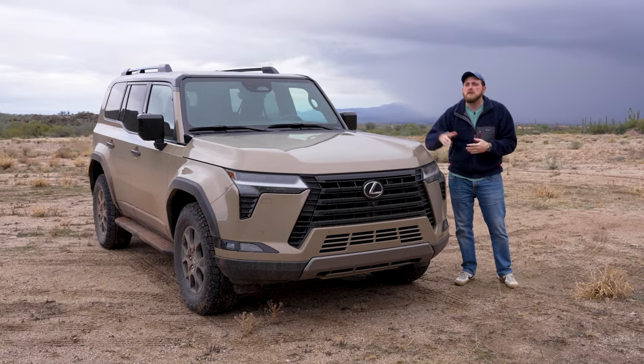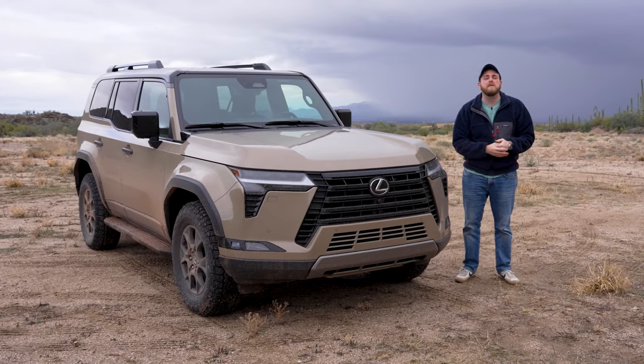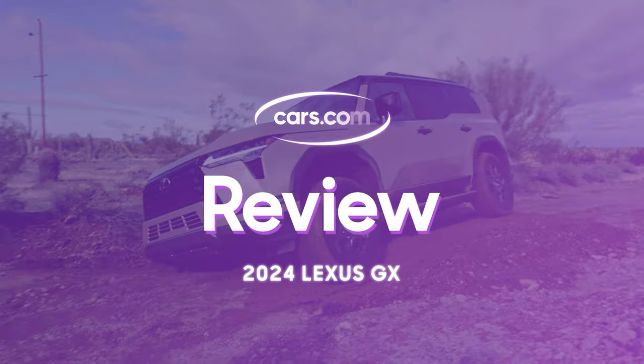This is a long time coming. Friends, family members, co-workers, friends of co-workers, friends of family — they've all been asking about the new GX, and here it is. What a looker. Can't believe that it's here in the flesh. Finally, we have a lot to cover when we're discussing this.